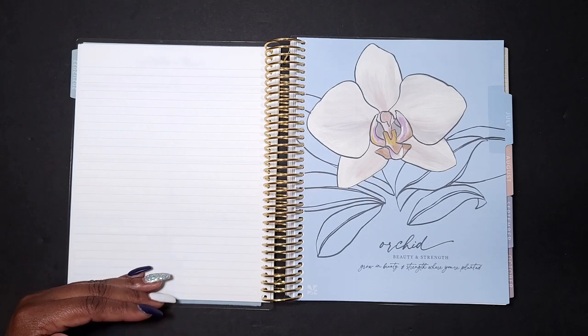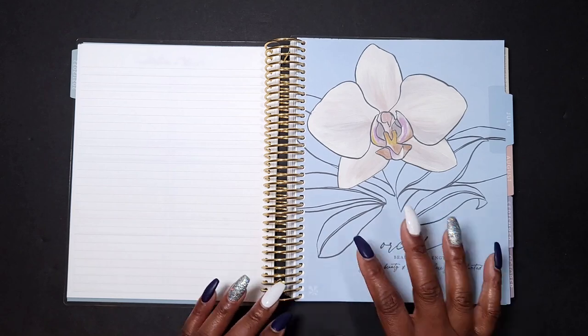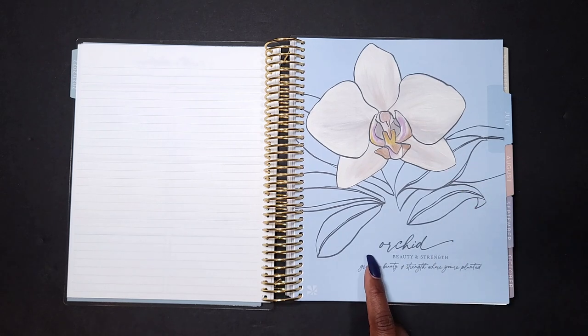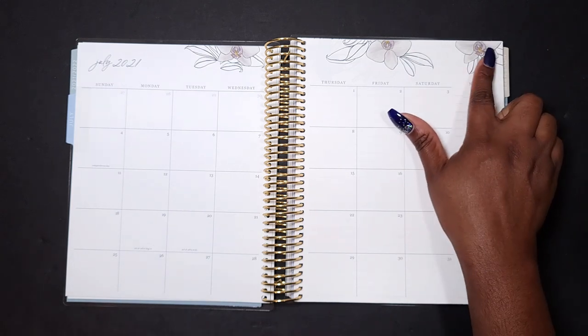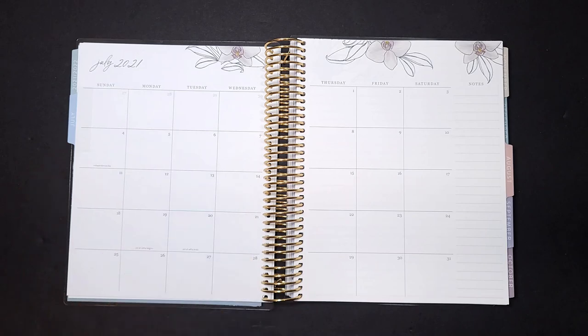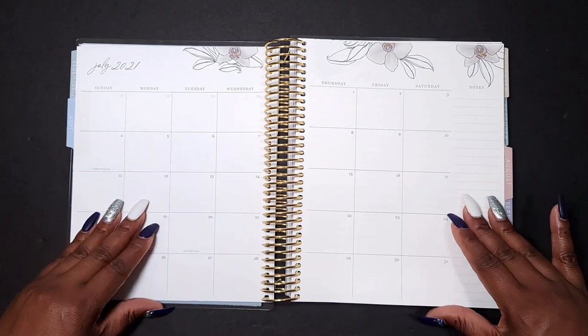There is a note page lined before the beginning of each month, and each month has a different flower on it with the name of the flower as well as what it signifies. The monthly layout is also very light and airy — it has the flora design on the top of the pages, a beautiful script, and a neutral palette when it comes to your monthly boxes.